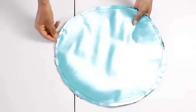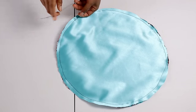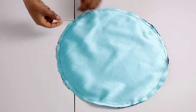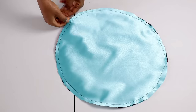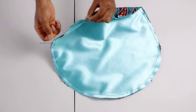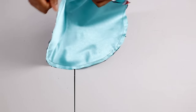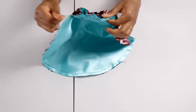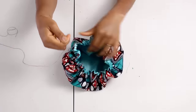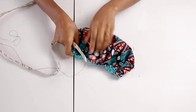Once you've run that loose stitch around, you'll have a loose thread you can pull. When running the loose stitch, don't back-stitch at the beginning or end, so you can pull it to form gathers — just like you would for a gathered skirt or gathered sleeve. If you want to know more about making gathers, I have a video on that on my channel.